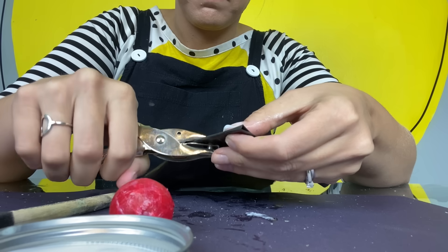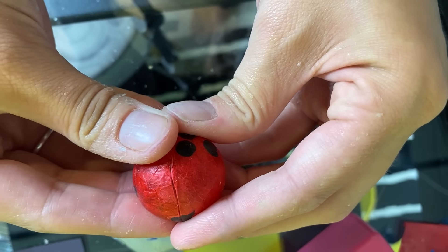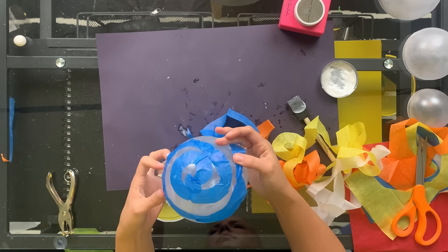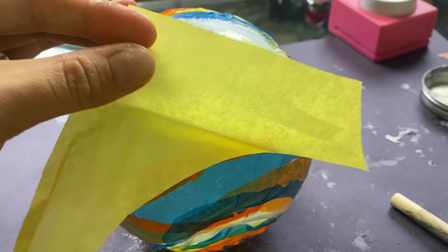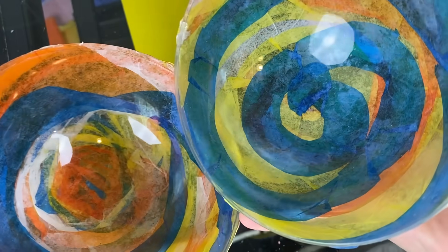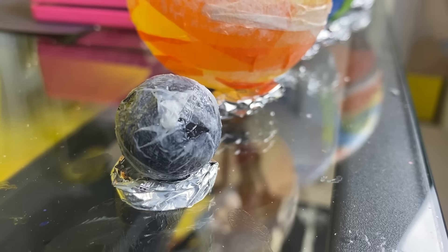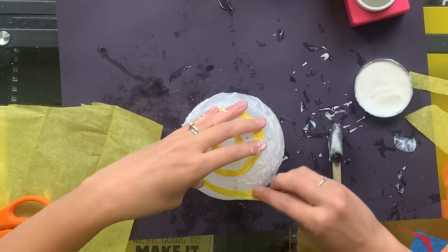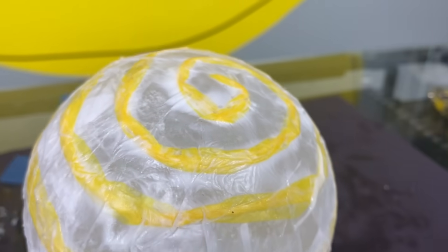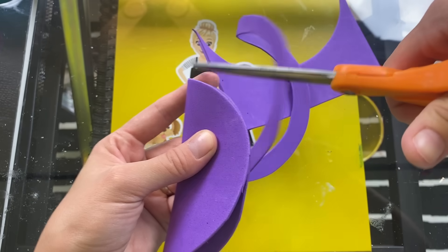Our solar system is made up of eight major planets and many other objects like moons, asteroids, dwarf planets, and comets. Can you name all of the major planets in order? Starting at the sun, there is Mercury, Venus, then Earth, Mars, Jupiter, Saturn, Uranus, and Neptune. Do you know the name of the dwarf planets? We're not making them today, but here are their names: there's Pluto, Eris, Ceres, Makemake, and Humea.